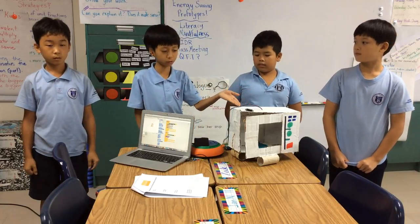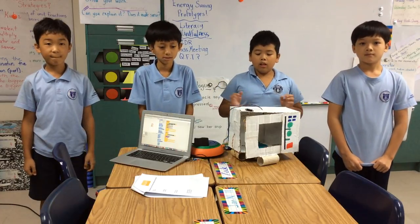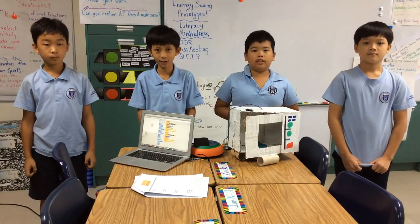This is the Microconserver 2000. The reason why we made this is because students always turn the microwave on and never turn it off, and that's wasting energy.